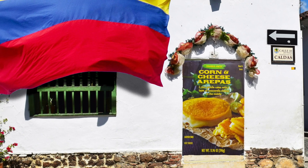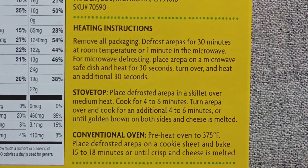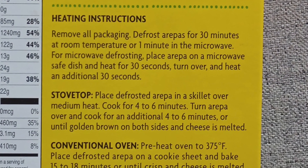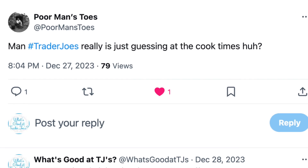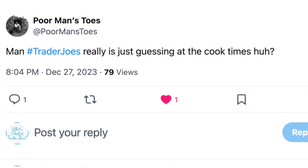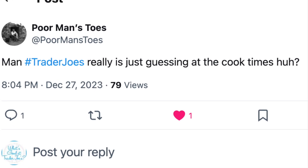Sometimes I just have to rant about Trader Joe's preparation instructions. I recently saw a post on X from a similarly frustrated dude, and it read: "Man, Trader Joe's really is just guessing at the cook times, huh." Truer words were never spoken.